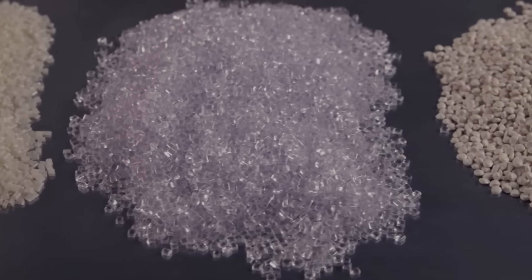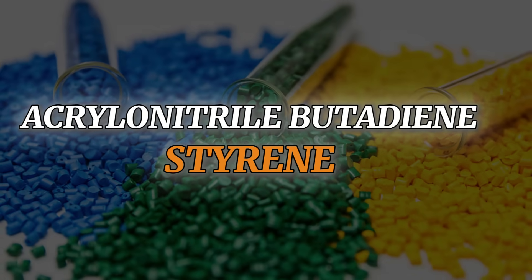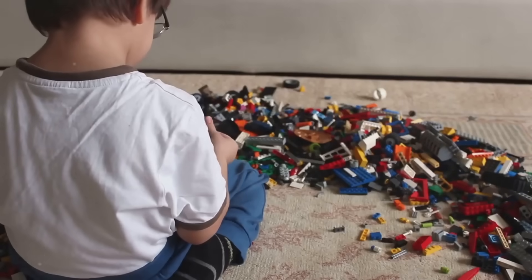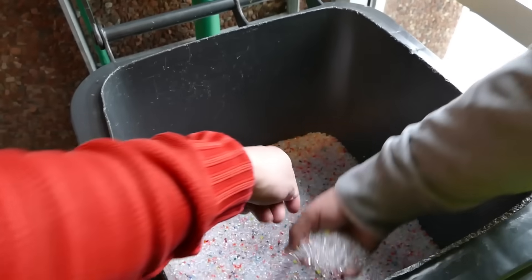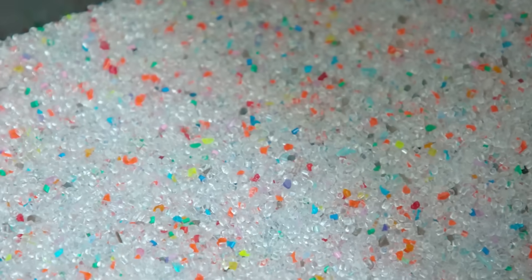Step 1: Gathering the raw material. Every Lego brick begins as small plastic granules made from ABS — acrylonitrile butadiene styrene. This plastic is chosen for its durability, safety, and ability to maintain its shape over time. These granules arrive at Lego factories in massive quantities and are stored in giant silos. Lego uses over 60 carefully crafted colors for their bricks, ensuring every shade is vibrant and consistent.